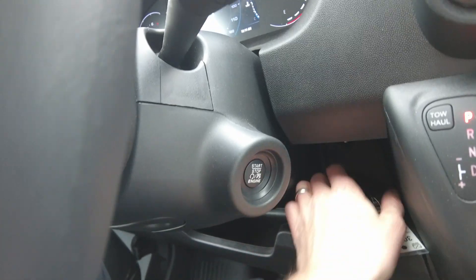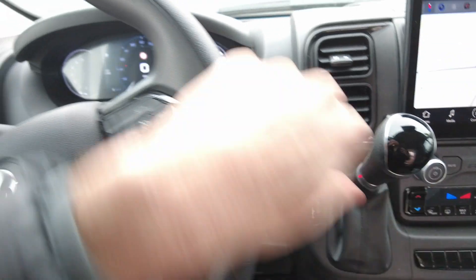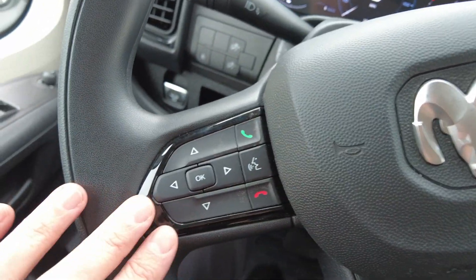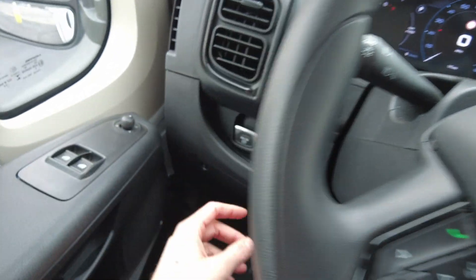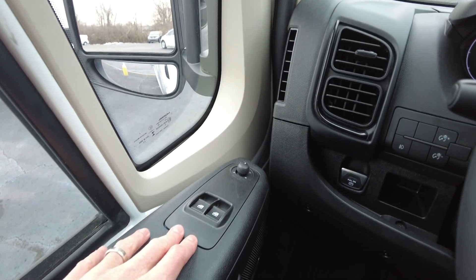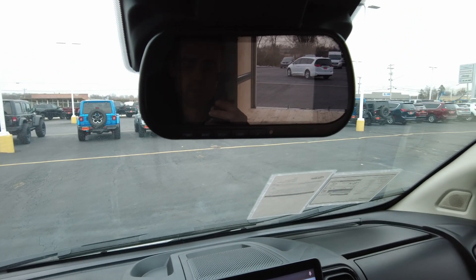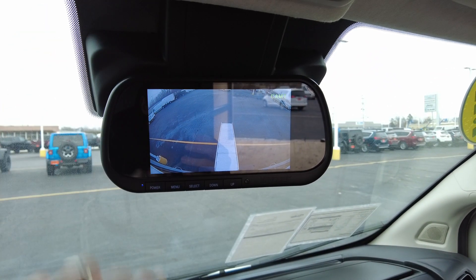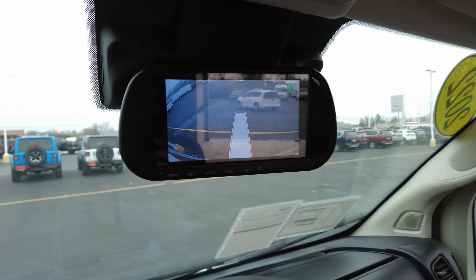It has push button start, keyless entry, automatic transmission, and cruise control — not all of these do, so just be cautious of that if you're looking. It has hands-free connectivity for your cell phone so drivers can drive safely. Electronic parking brake is new this year. Power mirrors and power windows are on this one — that's an option. And there's a big backup camera added on by Bay Bridge, which makes it nice to be able to see what's behind you when you're backing up this bigger box van.